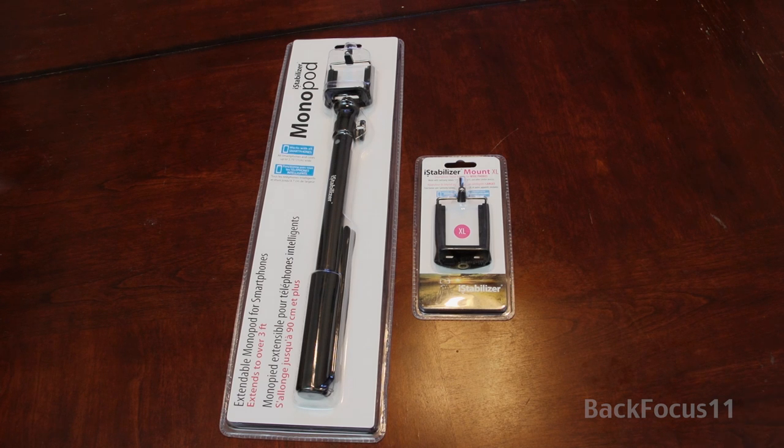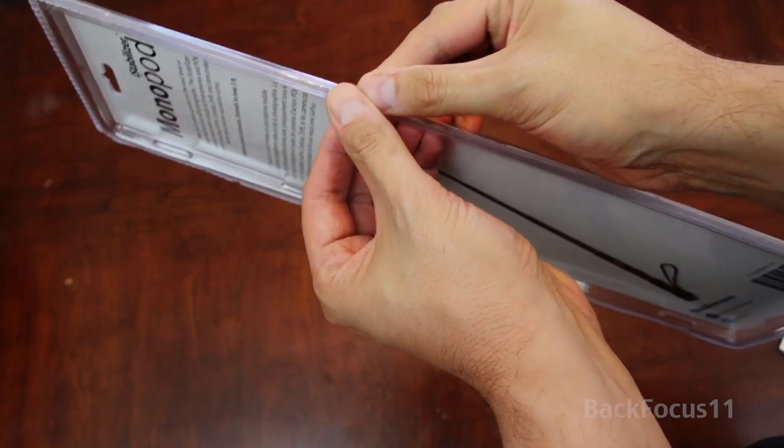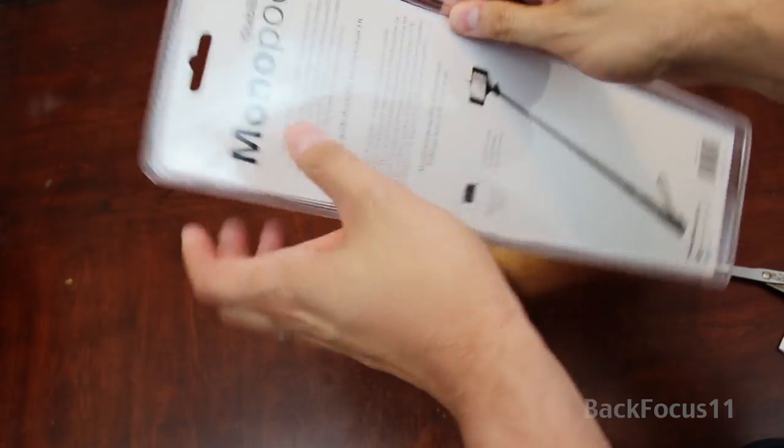We ordered the i-Stabilizer directly from the factory, and it came in this packaging, along with the free XL mount for the larger iPhone. That packaging — you're not going to be able to open it with your hands.